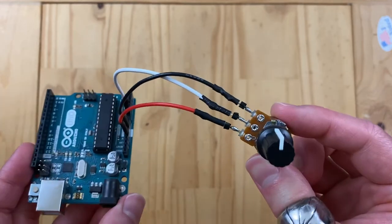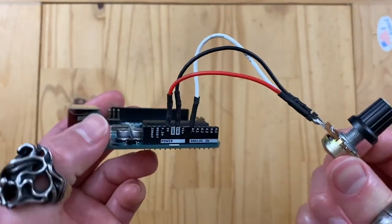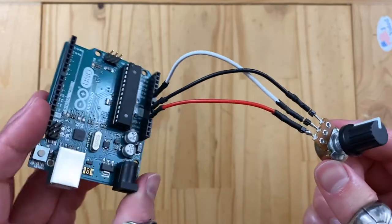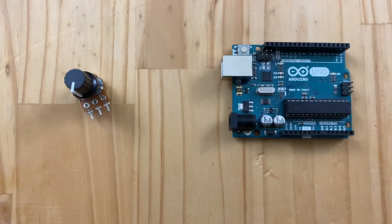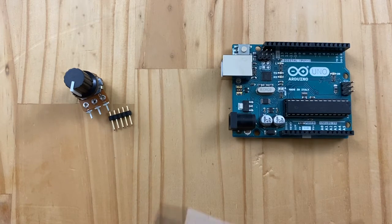In this video, we'll learn how to solder and make wires so that we can connect this knob to the Arduino. The main objective of this video is to solder this header pin and also make connectable wires.